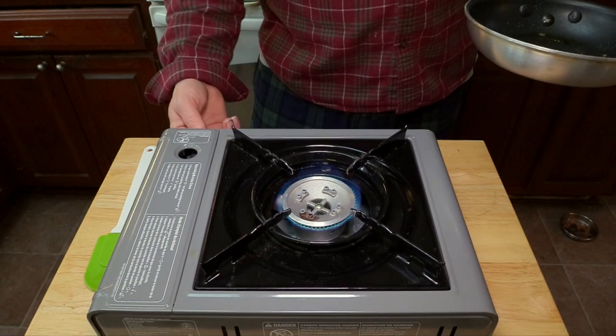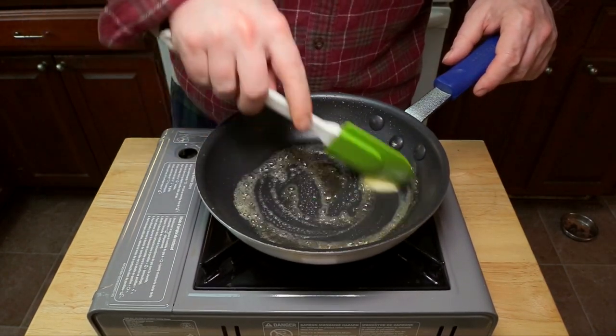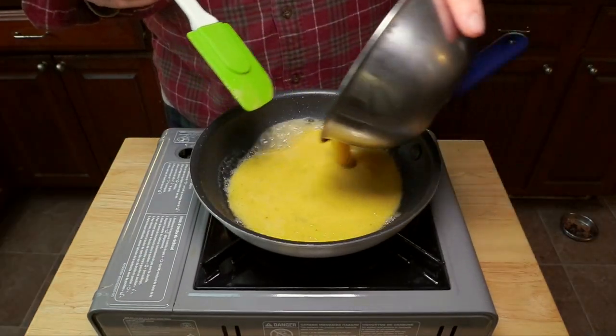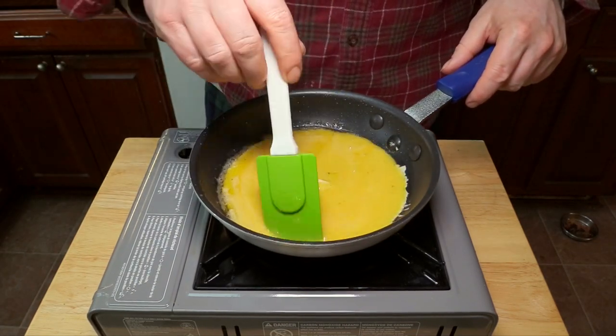Turn the heat back on to medium low. Add some butter and swirl that around. And now a shot of foaming butter — add your eggs and don't let any go to waste.